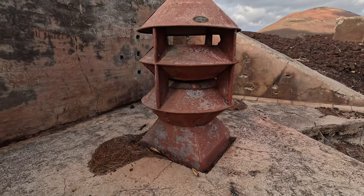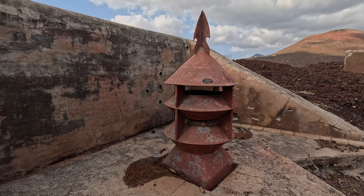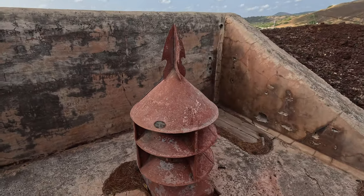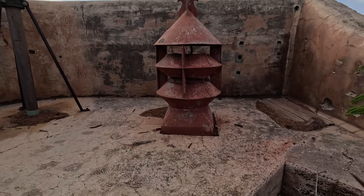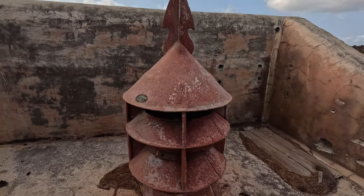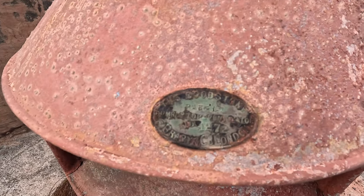Moving down here, we have what is essentially a chimney or vent. I doubt that it is original to this particular location, but it certainly wouldn't be surprising if this was on top of some of the magazine air vents, just to enable that air flow.